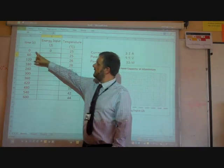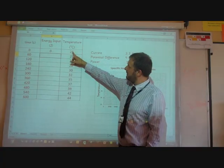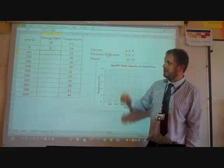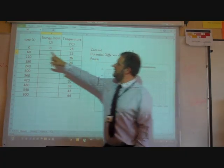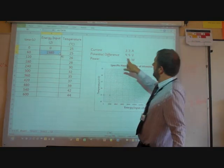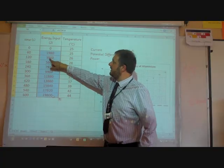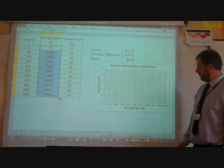Here are our results. We were measuring temperature every minute and went from 25 degrees all the way up to 44 degrees. Now we need to consider the energy needed to reach each of those temperatures. We know that energy equals power times time, so for 33 watts times 60 seconds we get 1,980 joules, and for 120 seconds we get 3,960 joules, and so on for all the other rows.